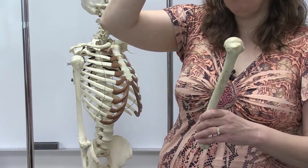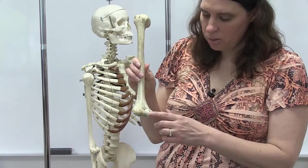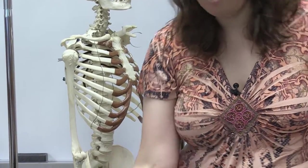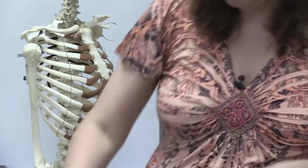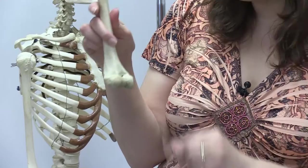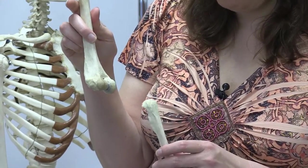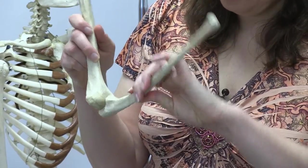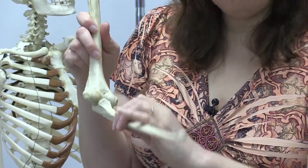On the medial side, you have the trochlea — it kind of looks like a pulley, with a spool-like structure. Also on the medial side, you have the medial epicondyle, which is very prominent. If you feel on either side of your elbow, you'll notice two prominences, and the bigger one is the medial epicondyle. The trochlea of the humerus is going to fit with a feature on the ulna called the trochlear notch, and the trochlear notch of the ulna rotates around the trochlea of the humerus.